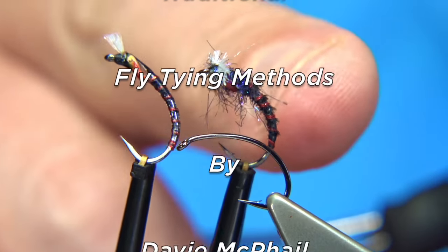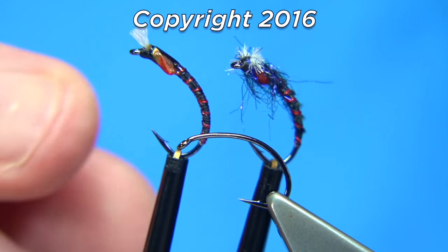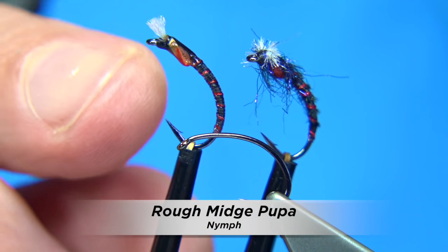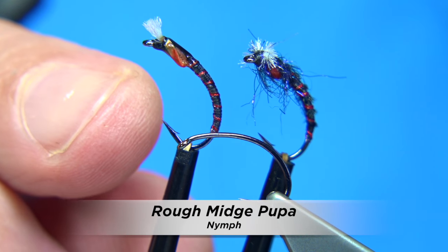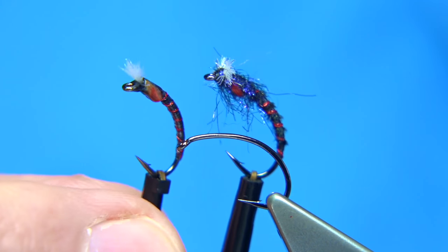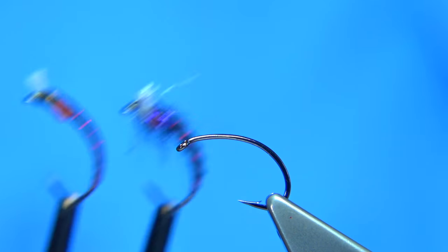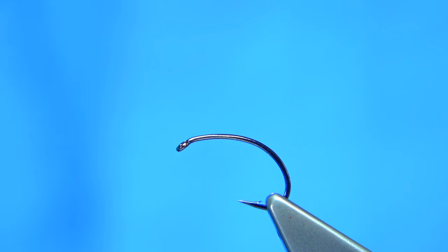I'm going to show you this midge pattern here. This is a kind of pheasant tail version, just to show you the same fly really but with a smooth thread body. You can have two really good buzzers just by simply changing the body. I like midge pupae with a body like pheasant tail especially — pheasant tail fibre is really good.